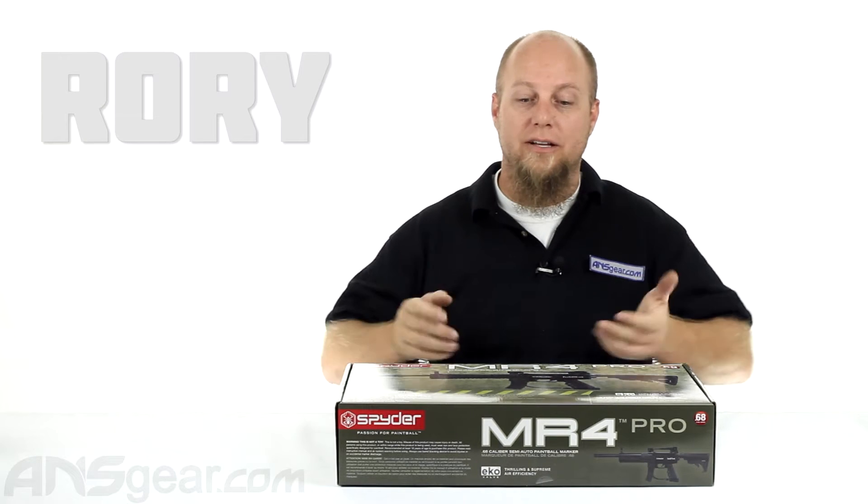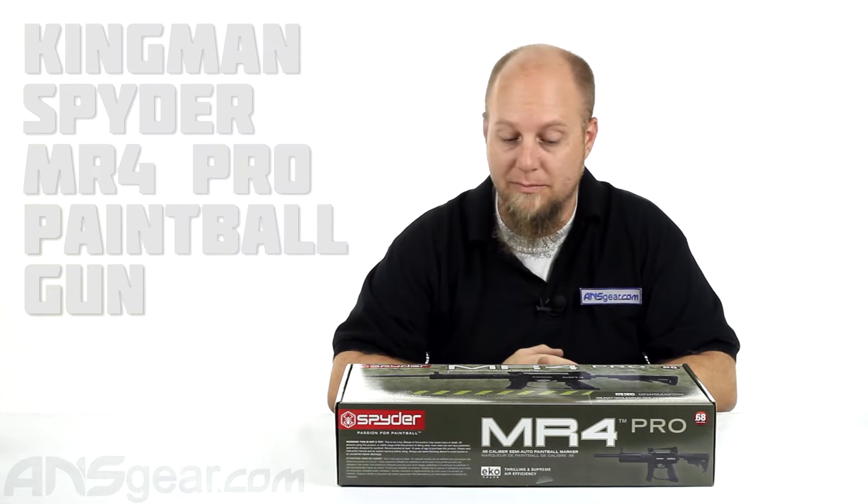Hey everybody, Rory from ANS Gear. We're going to take a look at another Kingman gun today. This is the Spyder MR4 Pro.